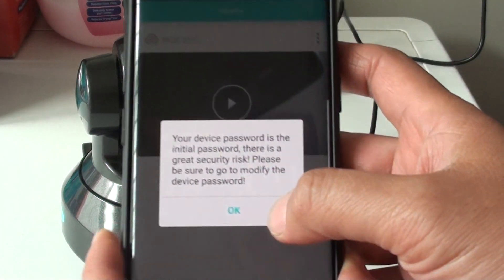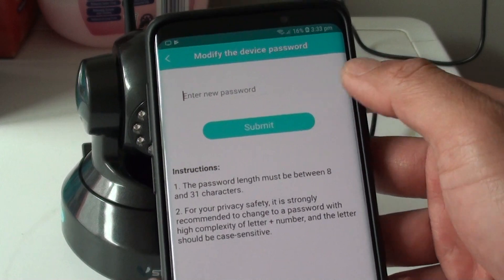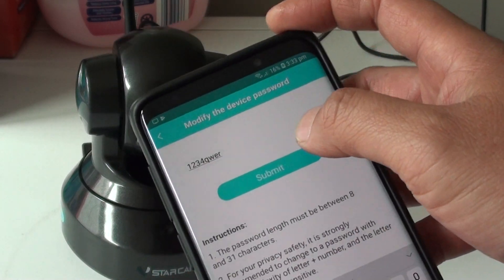It says the device is using the initial or default password, so we need to change it. Tap ok and we will change the password now. I am going to enter a new password and then tap on submit.